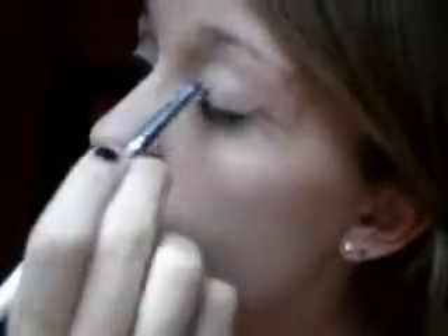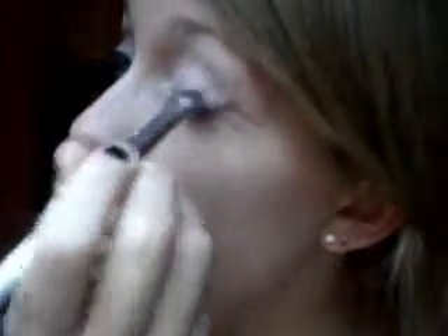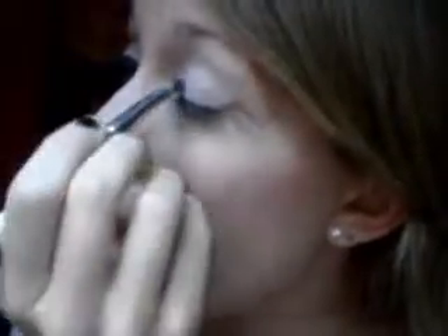Now I'm going to be taking the Elizabeth Arden palette. In this one there are two colors: a sort of light pinkish gray and then a darker gray. I'm going to be taking an e.l.f. eyeshadow brush and this first pinkish gray color, just get that on my brush, get a good amount, and just apply it all over the lid. I'm going to get some more of the product, take it up to the crease, and pack on the color as much as possible.